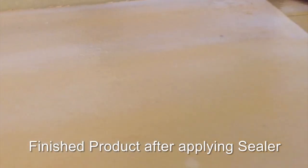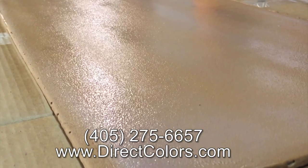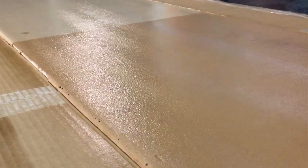If you have any questions beyond what you see in this video, please give us a call. Our phone number is 405-275-6657. Or you can look at our website at www.directcolors.com and find more information. Thank you very much.